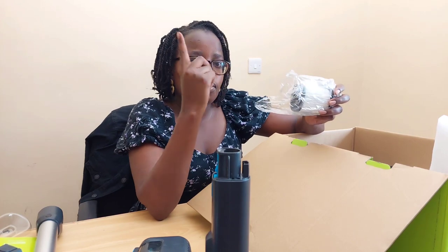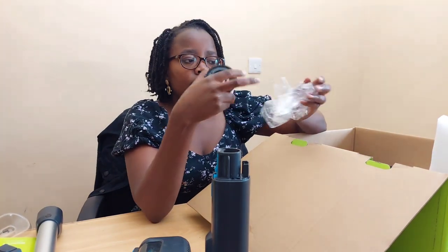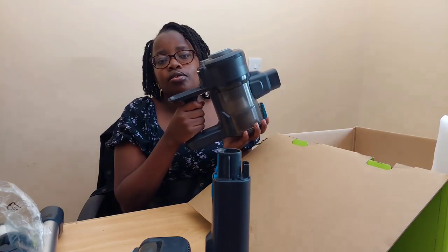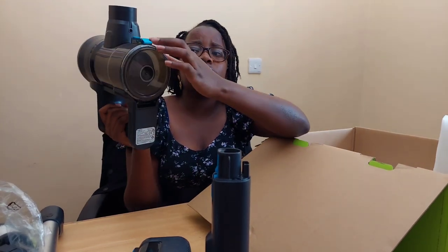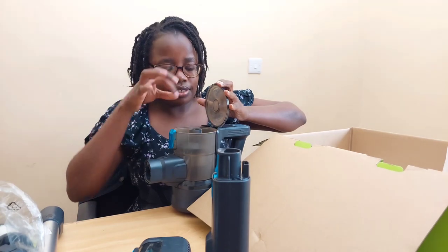Mine is dusty because we used it this morning. The next items are the filters — they actually provide two filters. One comes pre-installed and the other is a spare. You can wash the filter; just make sure it's completely dry before using it again. And here's the handle — this is where the battery attaches and where all the other accessories connect.